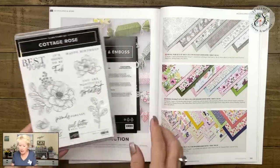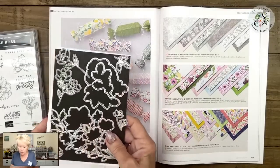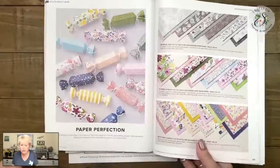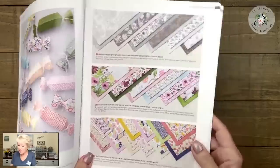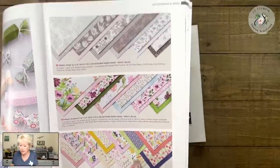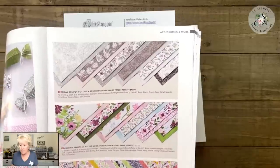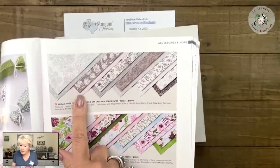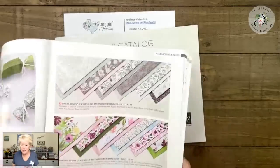We are using Cottage Rose and I am using the dies called Cottage Flowers Dies. I have some tips to share with those. I'm using the Abigail Rose Designer Series Paper. My paper is kind of cut up and I don't have a full pack. In the annual catalog on page 133, you will see the Abigail Rose Designer Series Paper. Stampin' Up has beautiful designer series papers, and a lot of y'all don't want to cut them up — but you got to use them.